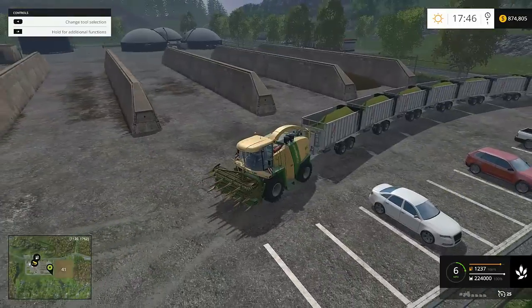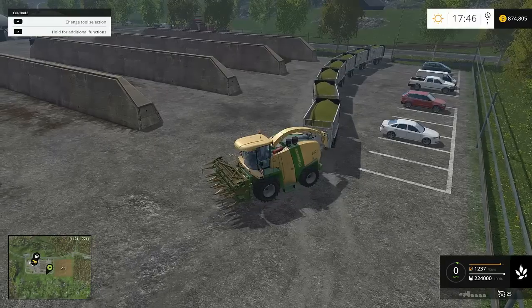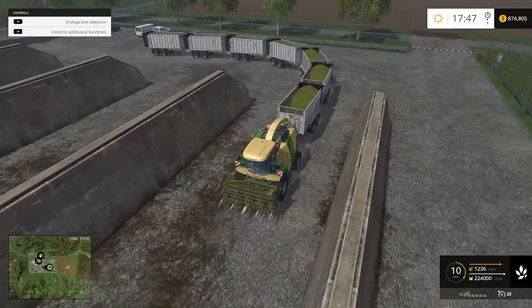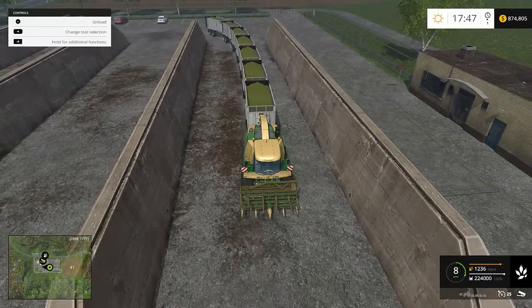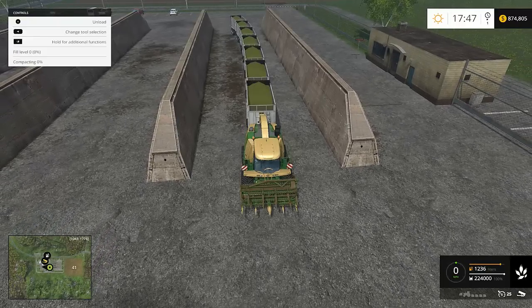I saved it just in case. We'll go to the back trailer and dump it first, then it'll automatically advance forward to the next trailer that can dump. You can't see it on the implement selection tool, but if you hit the change implement button — one, two, three, four — when you get to the fourth one and hit it again, it disappears; you're actually on the fifth. Keep hitting it for the sixth, seventh, then back to the tractor.